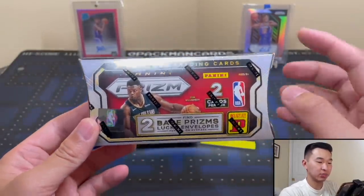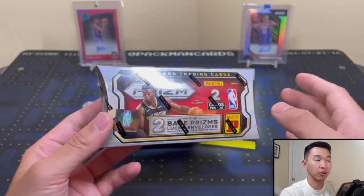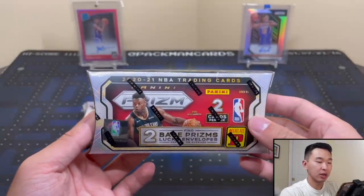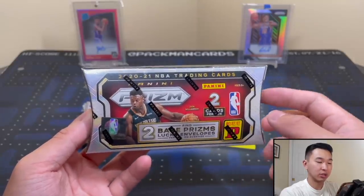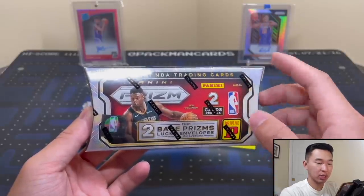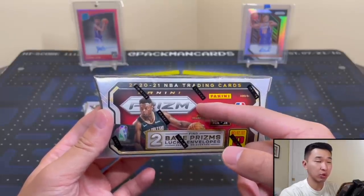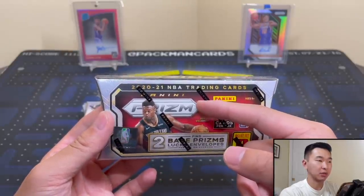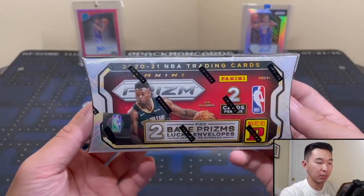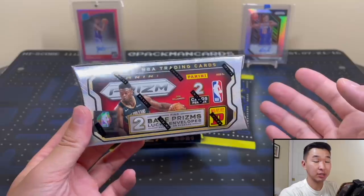Here are the details: you get just two cards and both cards are numbered to eight. With each lucky envelope format there's Chronicles, Select, Optic, Obsidian, Illusions — not every product has them but a lot do. These are exclusive to the Tmall platform, sold in Asia. Each one will have a card numbered to eight usually, and the pattern can differ. We've seen the hyper pattern and this one will have the checkerboard pattern, along with a bunch of different designs and parallels.